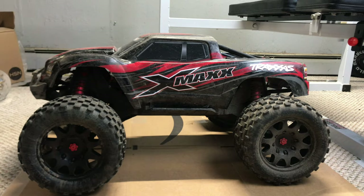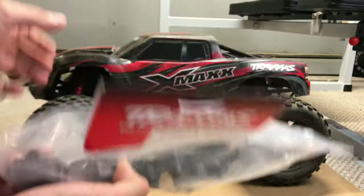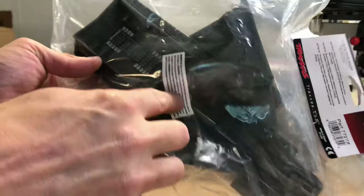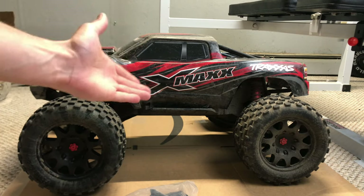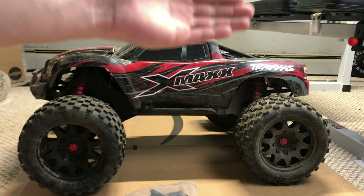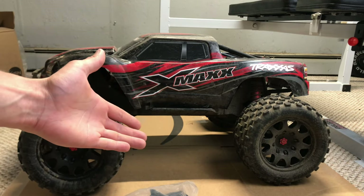So what does that require? Well, this right here is part 7727X, which is the new rear bulkhead upper and lower for the 8S X-Max. The difference between the 6S and the 8S X-Max is the 8S has a slightly different rear bulkhead to accommodate slightly larger bearings for the center differential. And that's the other key difference — the 8S X-Max has a center diff; the 6S does not. That's another reason I think I've been breaking drive shafts and stripping pinion gears and basically all the gears in this thing. So this thing is really unbashable right now.